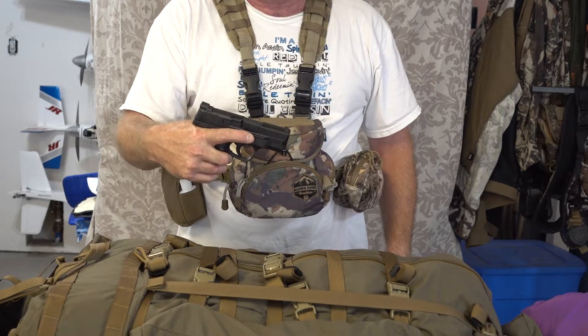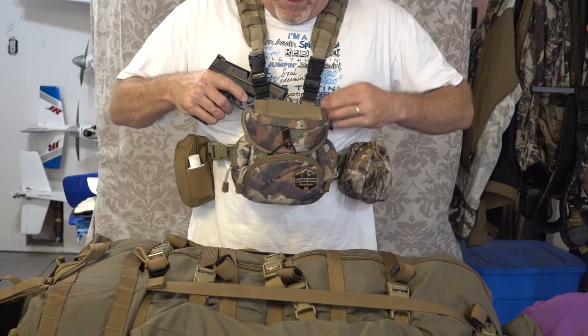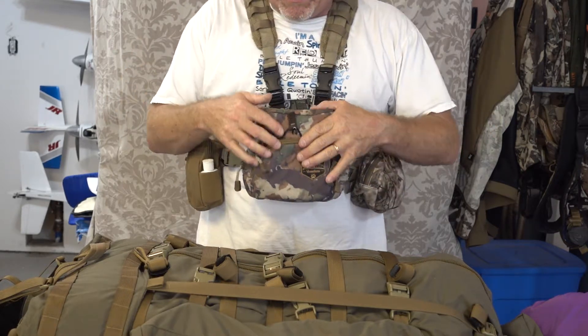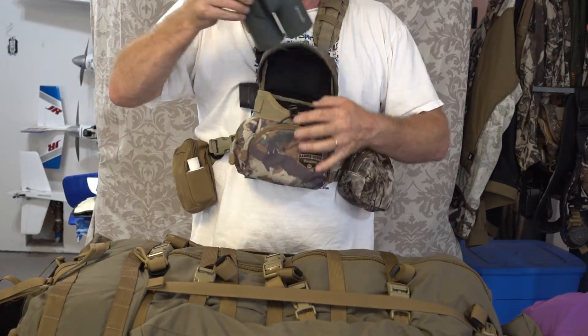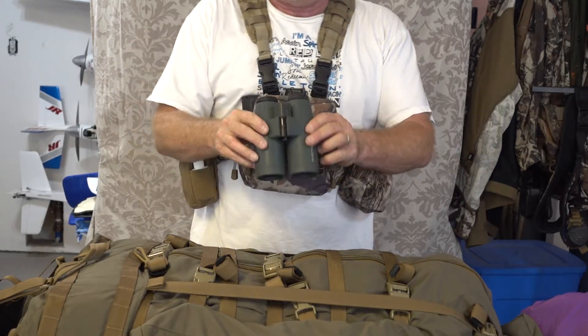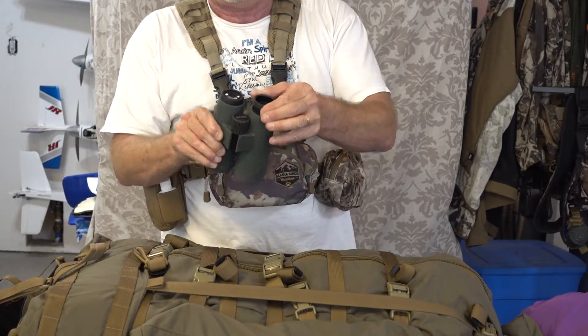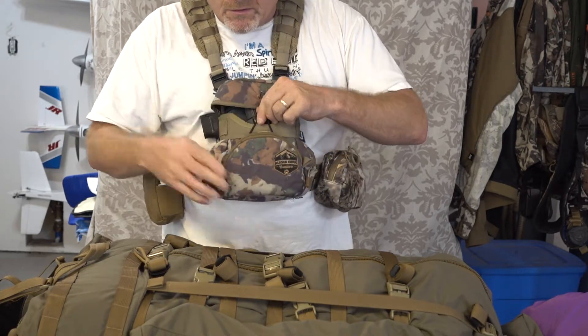I either take the M&P 45 or my EAA Witness 10mm, depending on whether I'm going into bear country or exactly what I'm doing. That's always on me, never leaves me, and it's a quick-release system. I won't carry a spotting scope — too much weight, don't need it for elk hunting — but these are my Swarovski 10x42 binoculars, great glass, love having those.